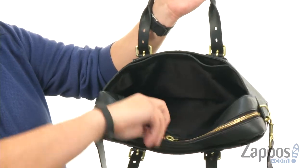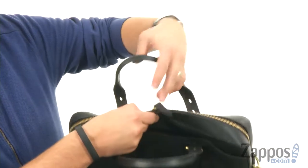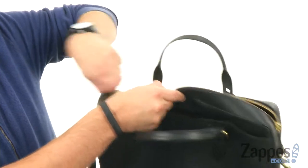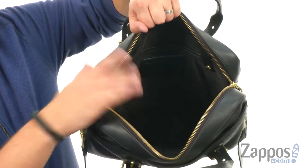The main compartment here opens up, got that nice gold zipper there. These two guys unzip like so — that's how you get inside that main compartment. Plenty of space in there with great organization on the inside.